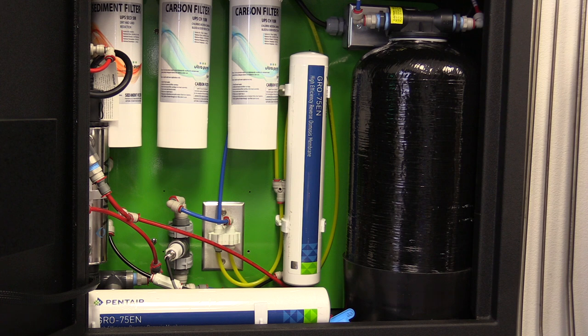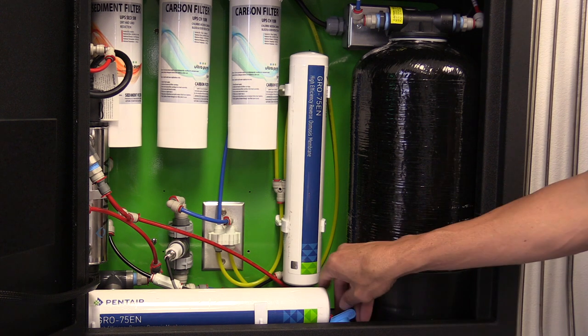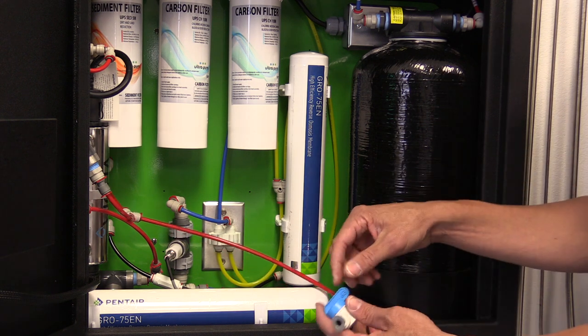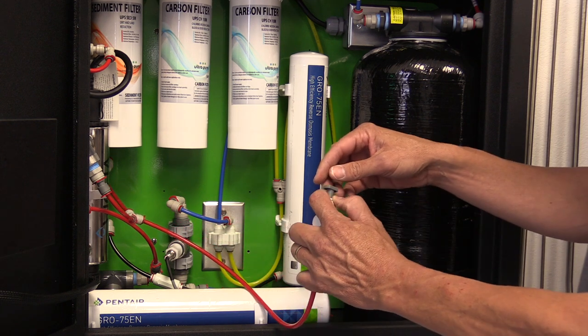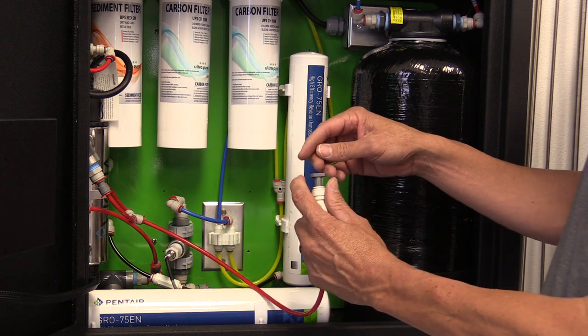First off, you will need to shut off the city water pressure ball valve. In addition, you will need to shut off the ball valve for the bladder tank. There may be residual inside the cabinet, so what you will need to do is remove the red quarter inch line with the John Guest ball valve and a plug.